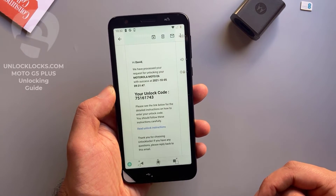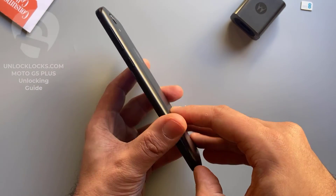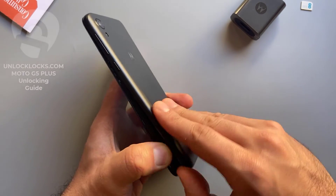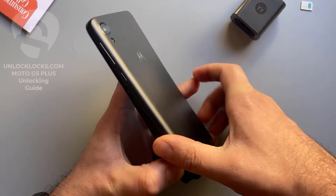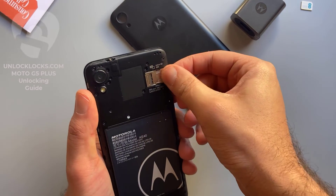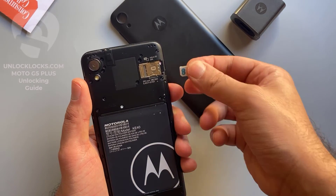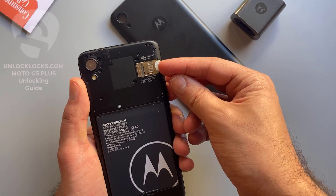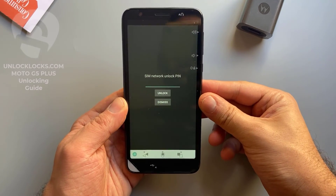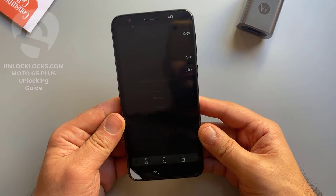Let's go ahead and enter that code. To enter the code we need to remove the original SIM card from the phone and then insert a SIM card from a different carrier. Open the back, remove the original SIM card — SIM card removed. Now insert a SIM card from a different network. As you can see, the device is now asking to enter the unlock code we received from unlocklocks.com.